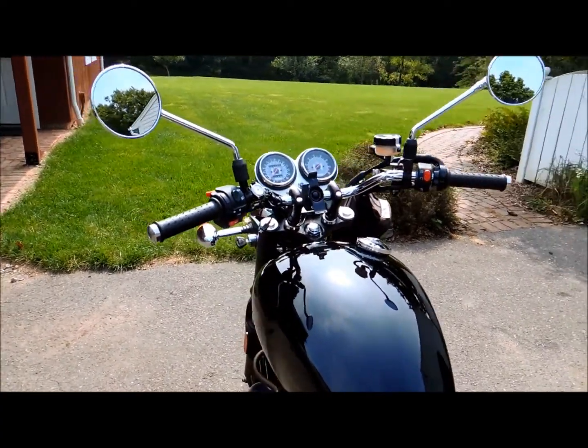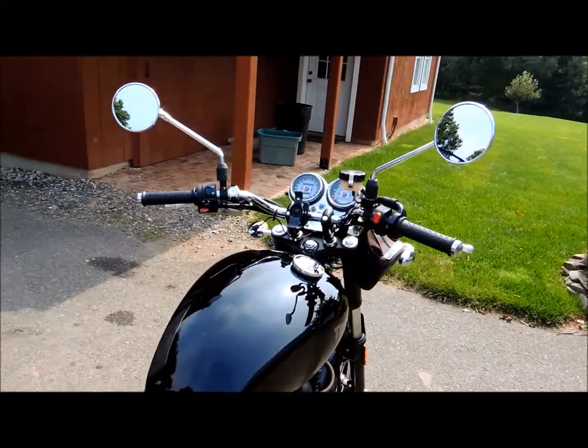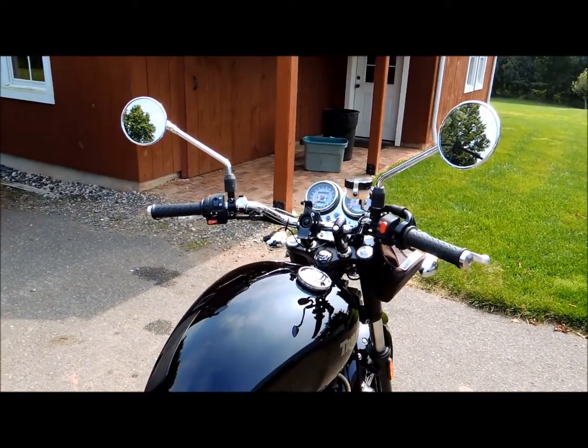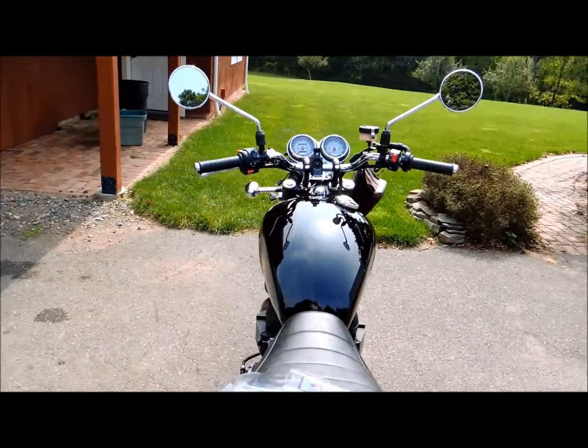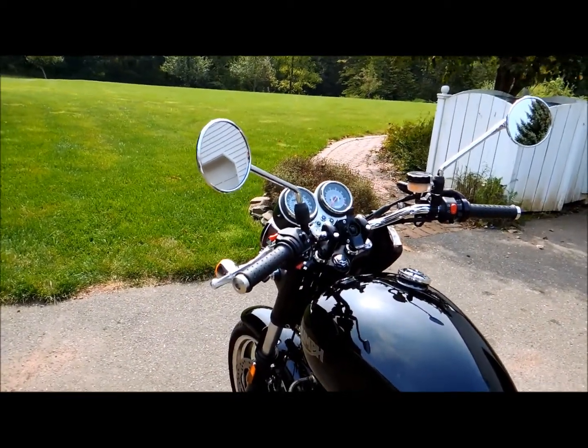I'm sorry about the wind noise here, I'll try to get through this quickly. I have some mirrors here that I've had from the beginning when I got my Triumph Bonneville — they're often referred to as the Mickey Mouse mirrors because they stick out like Mickey Mouse ears.